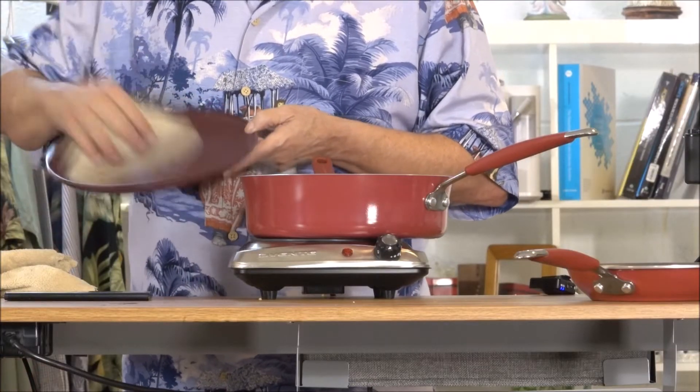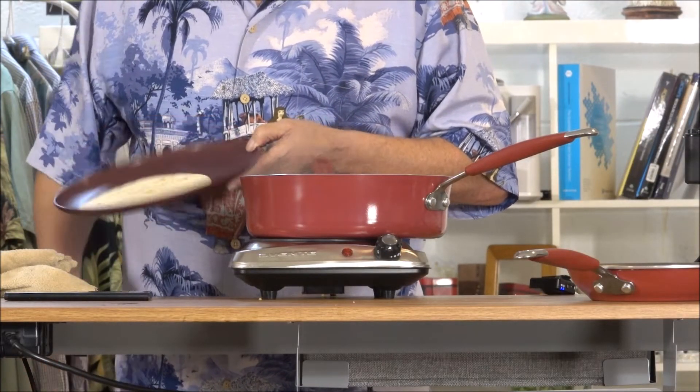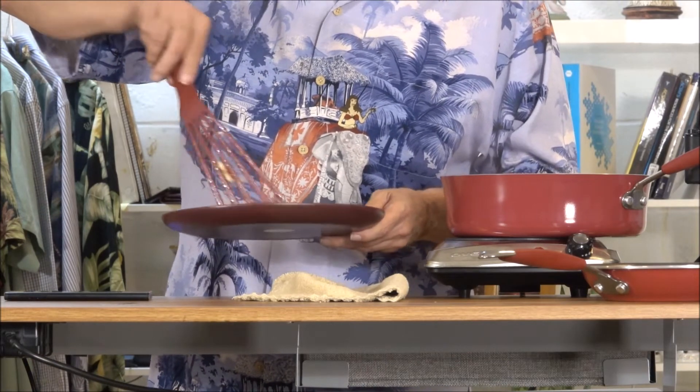Time to plate up our taco. We're going to start with a flour tortilla. Next, we're going to add a little bit of the taco meat, some coconut sriracha — nice and spicy. Mmm.